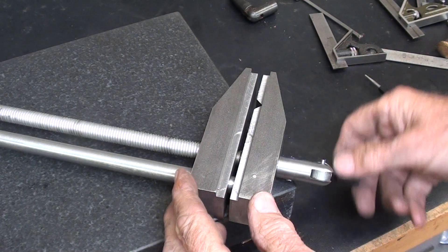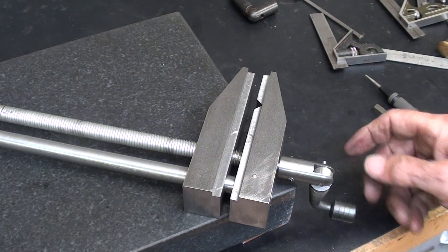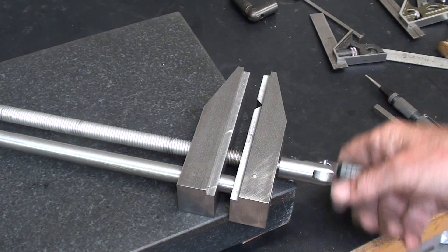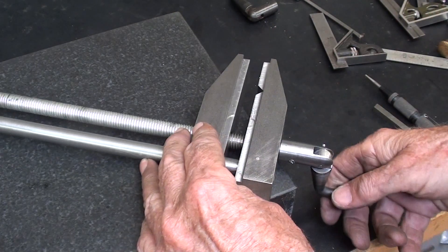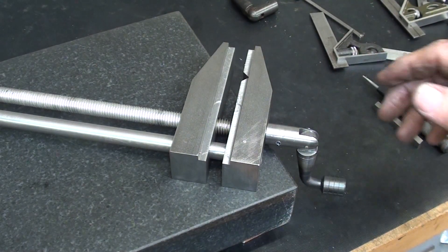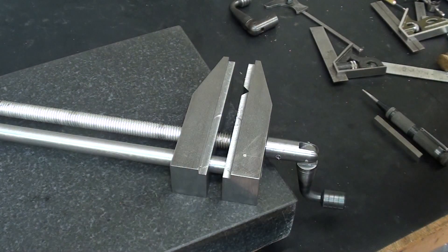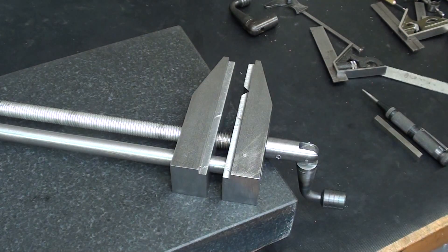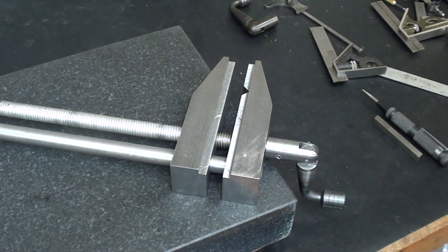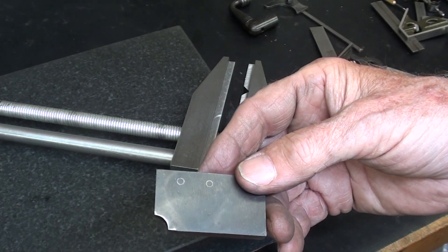The actual vise is about done, other than some finishing touches — coloring it, painting it, or whatever I decide to do — and putting in the real pins. It's looking pretty good and it works just fine. This was a long episode. Hope you liked it. Be sure and tune in for the next one because I still have this part to make and the corner clamp to make, so there are probably at least two or three more episodes. The following episode, number seven, will be the making of this tool. This is Tubalcain saying so long for now — see you next time.